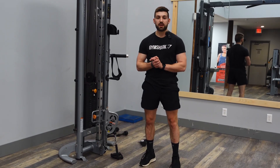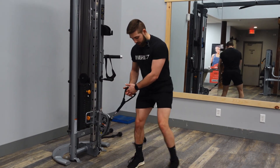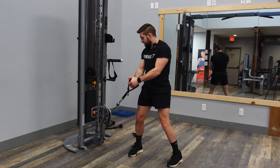Alright, now we have cable diagonal chop. We're going to be targeting that whole core here. We're going to need a cable attachment set nice and low with a handle on it. You're going to get a nice set stance, then you're going to basically chop it up over your head at an angle, really squeezing that core.